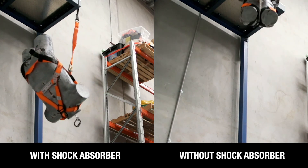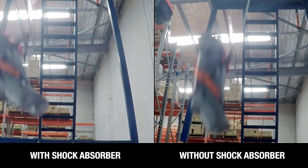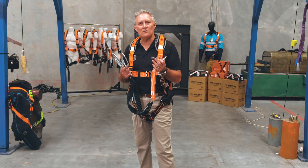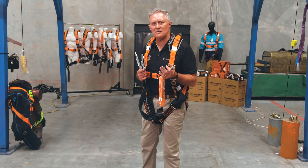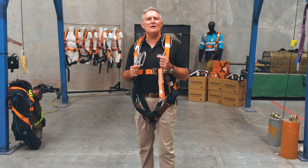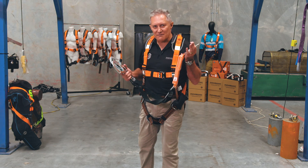All LINQ fall arrest safety products have been painstakingly designed and engineered to provide class-leading protection in the moment of impact and of course after it. LINQ's fall arrest systems are competitively priced and are built upon Paramount Safety's ethos of providing only the highest quality at a fair price.